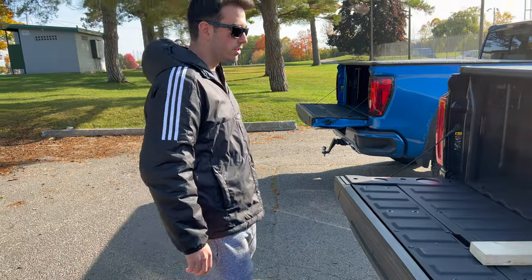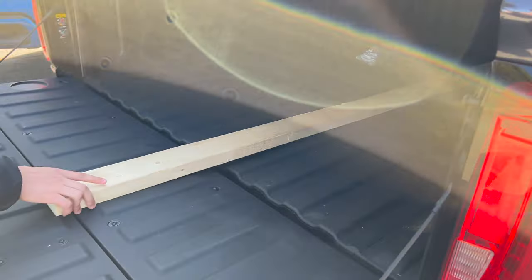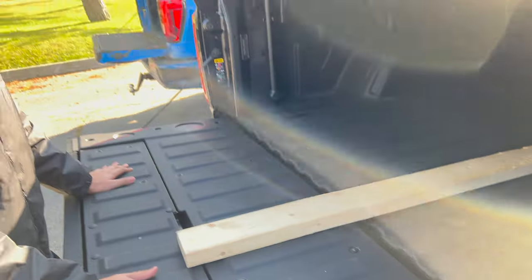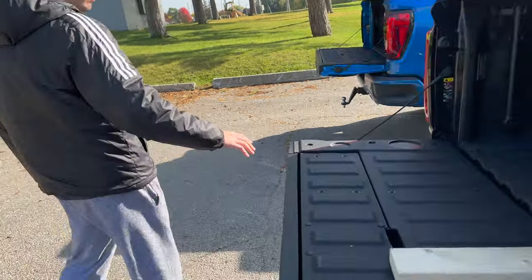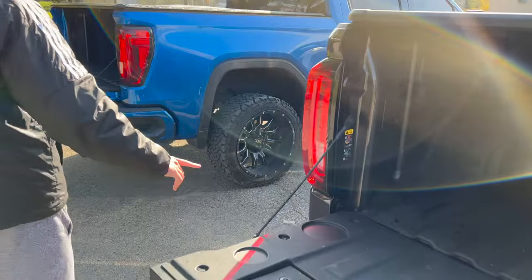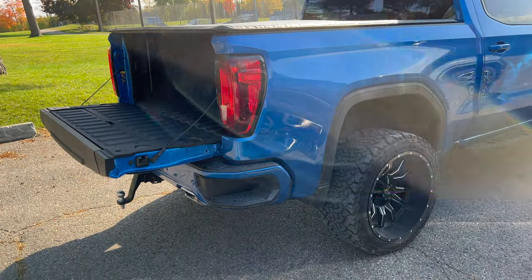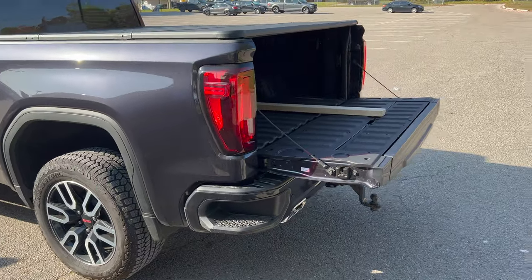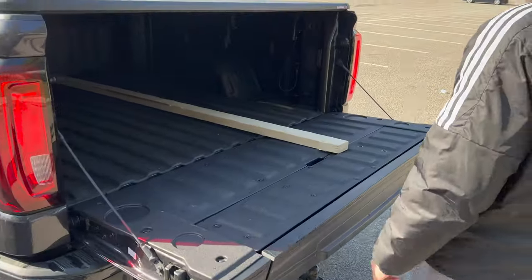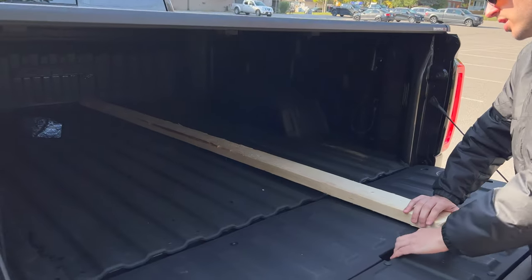Hey guys, jumping back into it here. Today we have a 2x4x8 and we're going to do a comparison between how it fits in the 6x6 box, which is in this AT4 here. They're both the refreshed AT4 — this one has a 6x6 box and the blue one has the 5x8 box. We're just going to show you, if you're trying to transport lumber, how it's going to fit and what you're going to need to do.